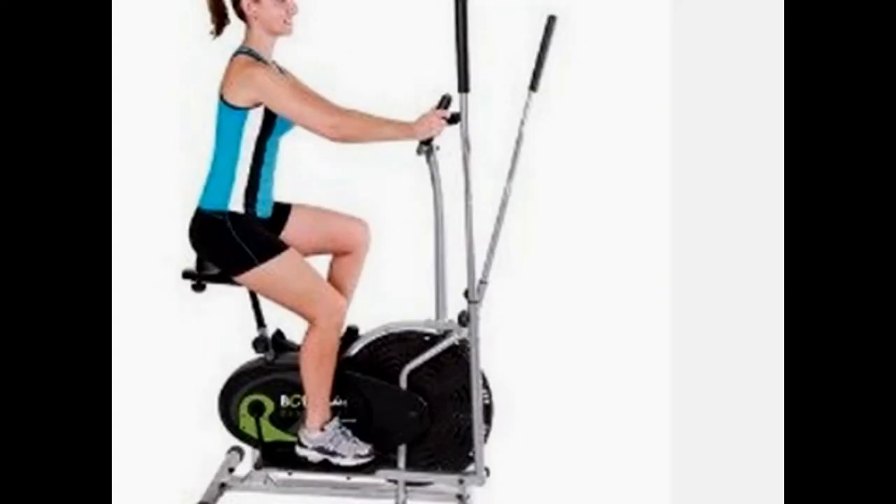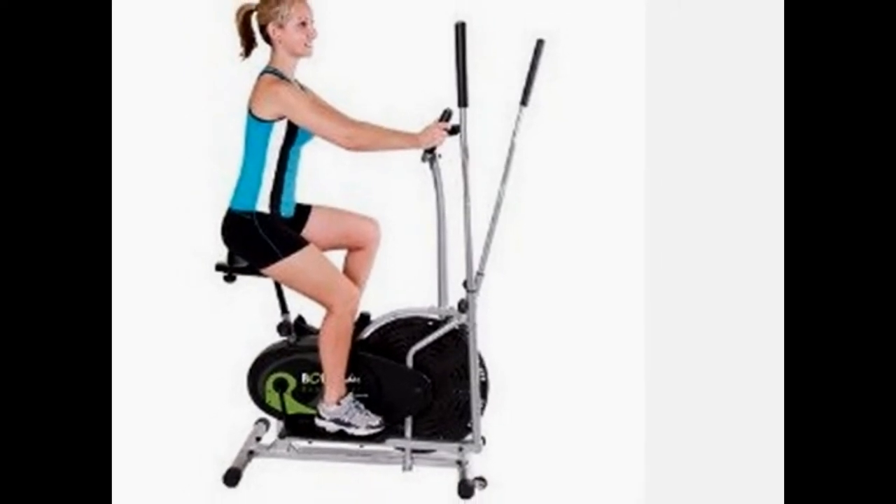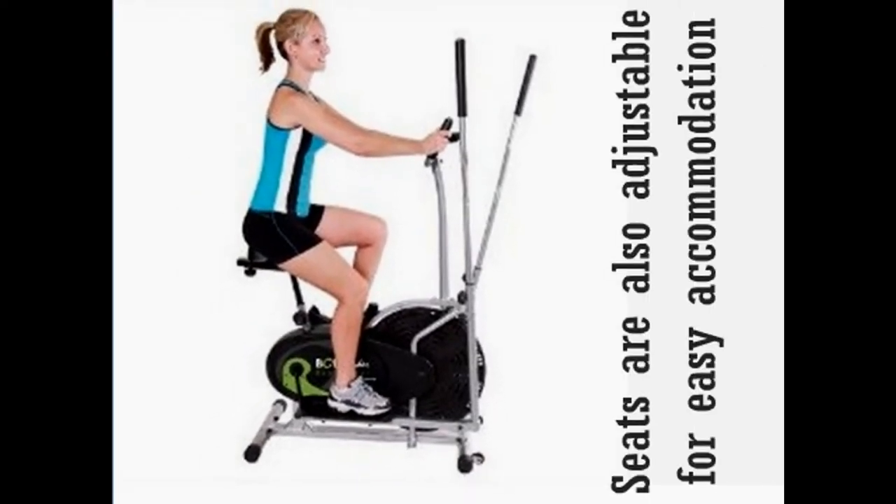The tension or resistance to workout can be adjusted through a knob, while the seats are also adjustable for easy accommodation. The ergonomics of the bike allow for comfortable workout without any impact on joints during workout.